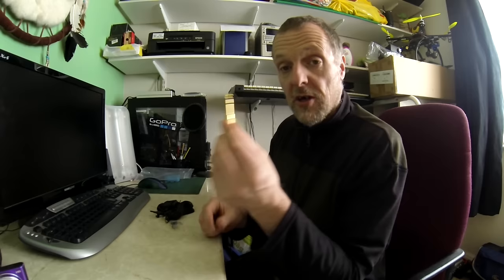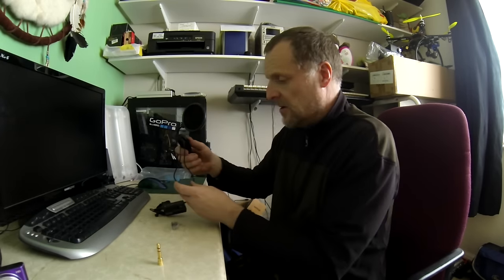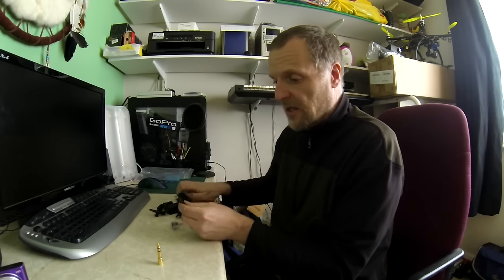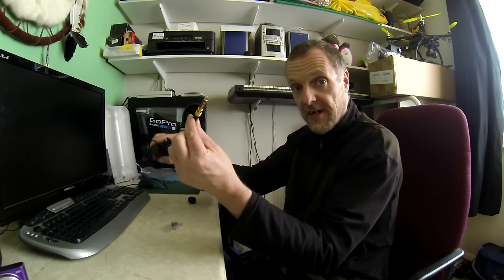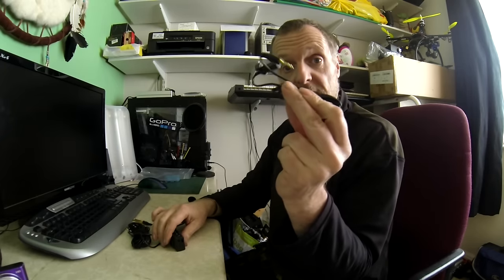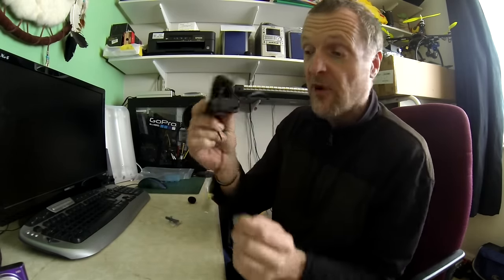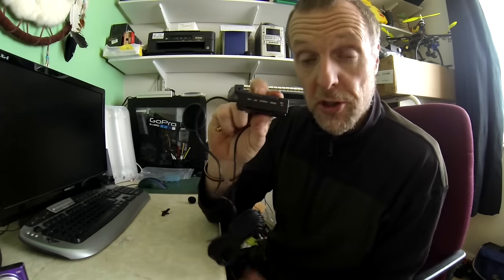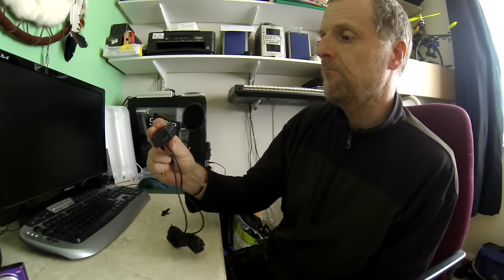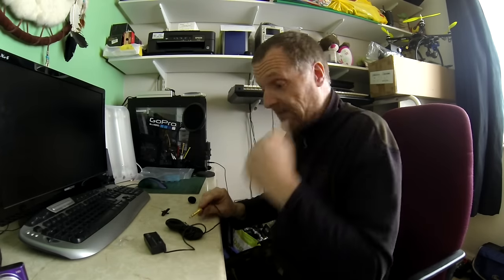You get your large jack, your mini jack, a decent amount of lead and plugs, your little mic, and this is your booster amplifier which takes AAA batteries. You can see mono/stereo and on/off switches — we'll give that a go later.